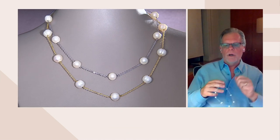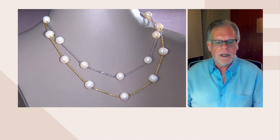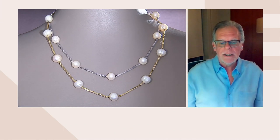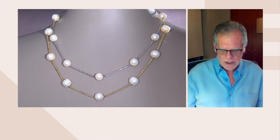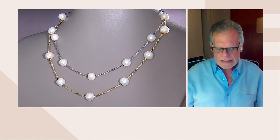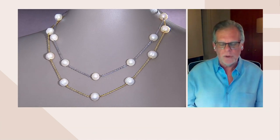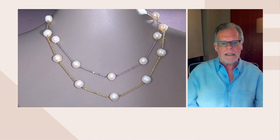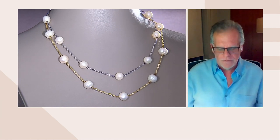This is J421668, Honora White cultured pearl Forzatina station necklace, and this is 18-inch plus a two-inch extender, so this will run out to 20 inches of full length.